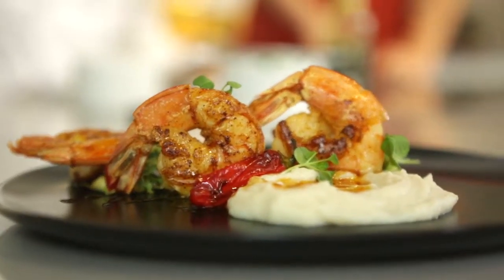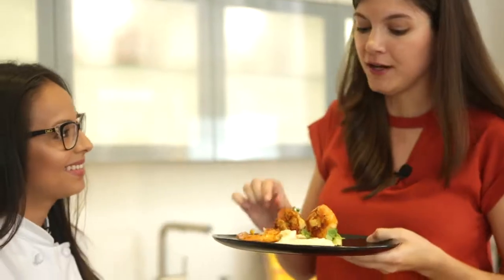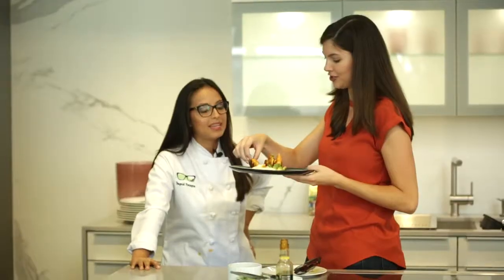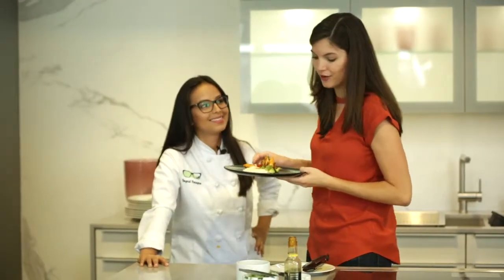You're going to do the best part, which is trying it. Really tasty! You hit it right on the head with the flavor that is in this passion fruit — it's just so bold and refreshing. It brings together all the flavors of the dish. It's sweet and spicy all at the same time.